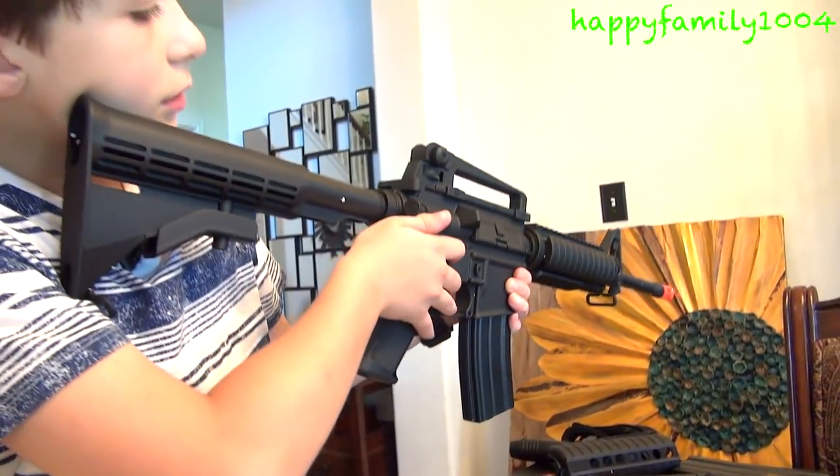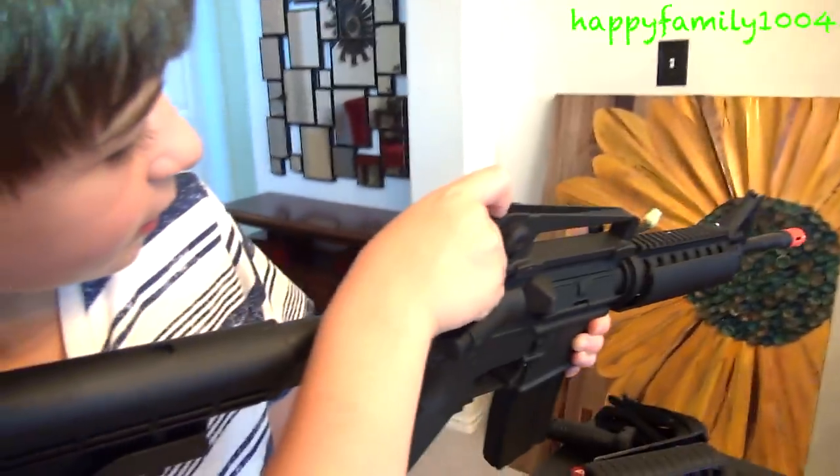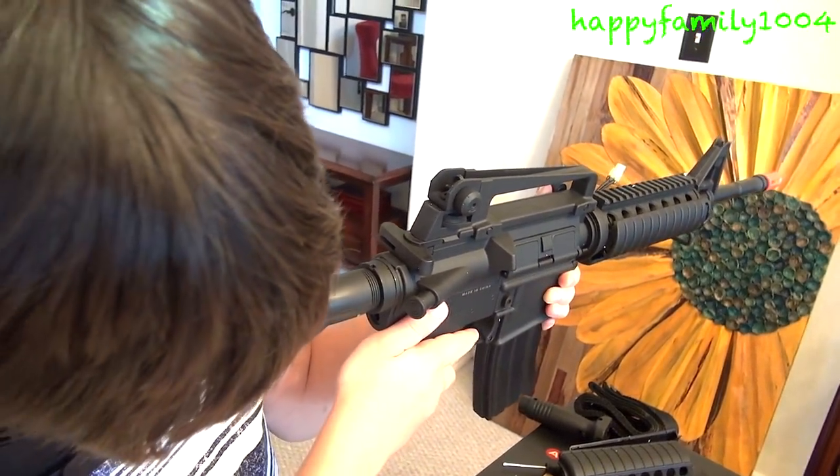The rear sight has two options — the bigger sight or the smaller sight, which gives you better aiming.